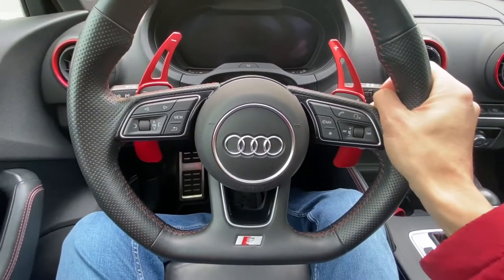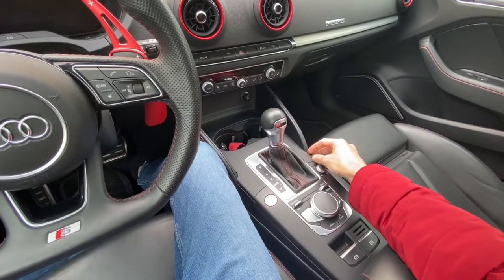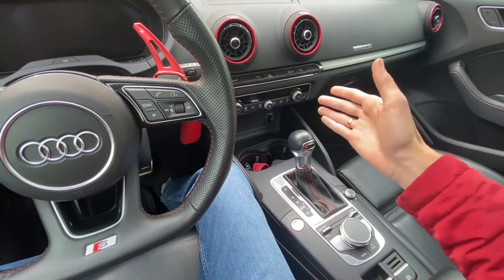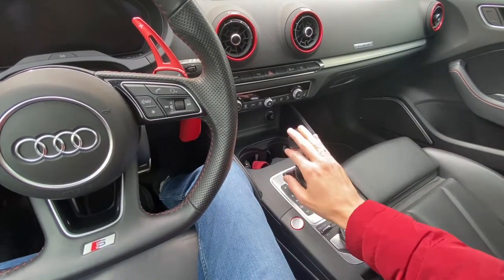Hey guys, today we are in Audi A3 8V — in fact this is an S3 with automatic transmission. I'm going to show you how to put this transmission into neutral if for some reason it's locked: maybe the car had an accident, maybe there's no power in the vehicle, maybe there's some kind of malfunction in the electrical systems.